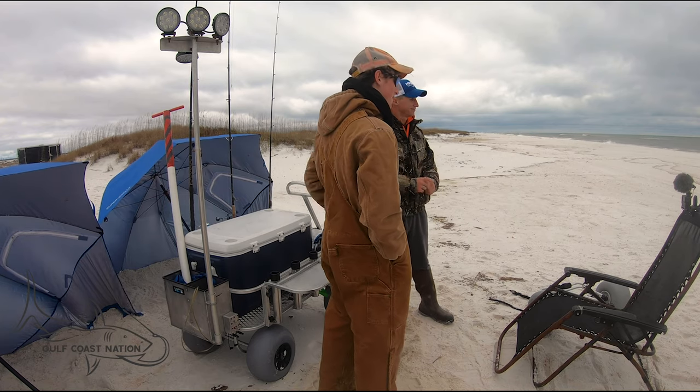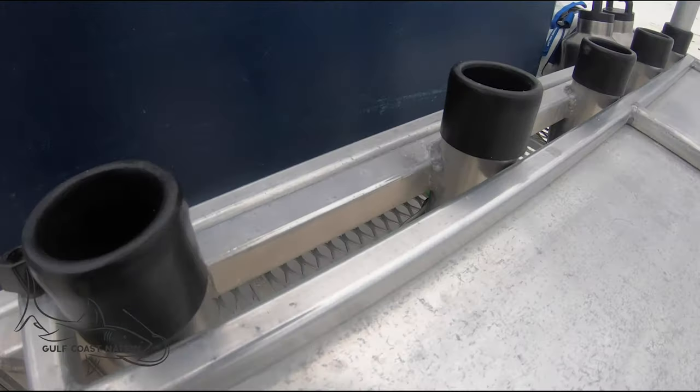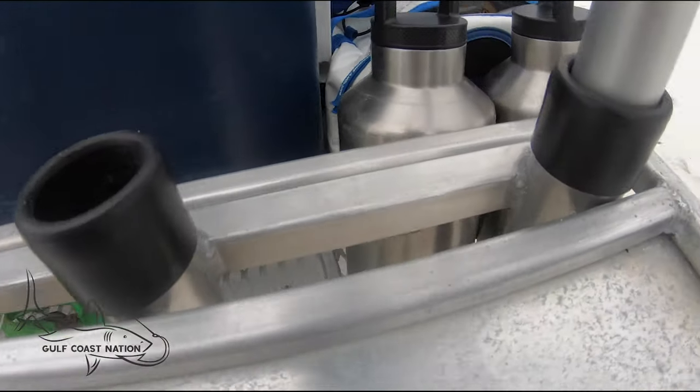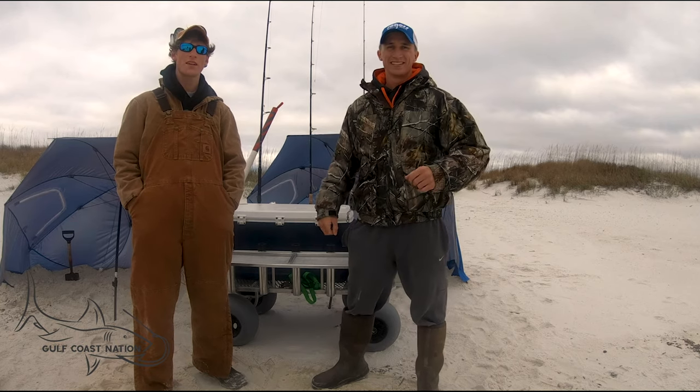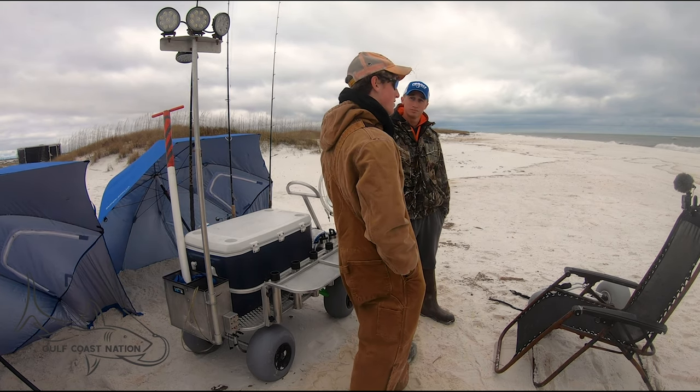Another great thing is all the rod holders — there are ten of them. Whenever we come out, especially in the summertime, we bring a lot of rods, sometimes a gig with us for stingrays and stuff. It's just nice to have ten spaces for rods.